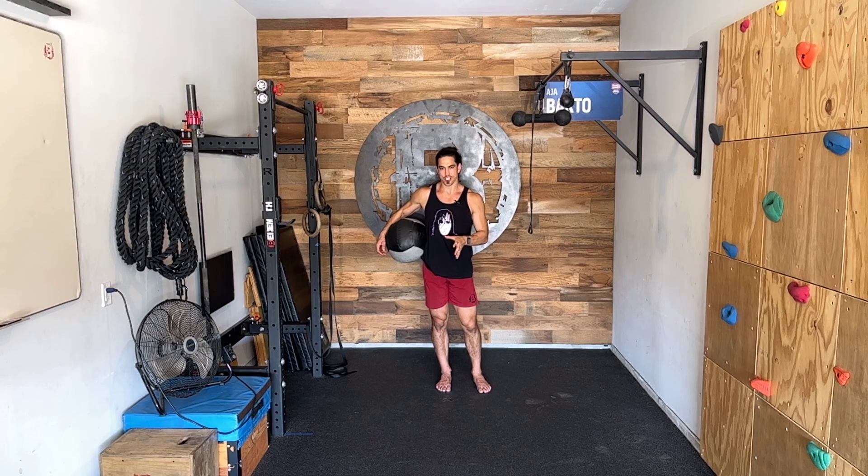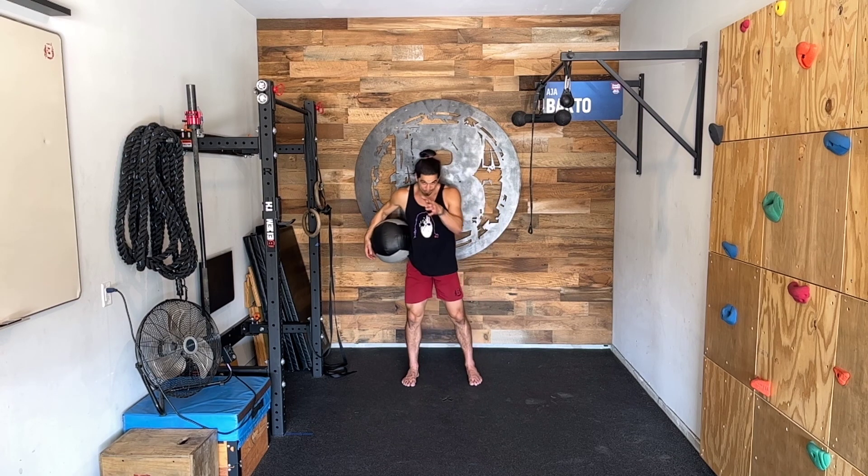You can make this movement more challenging by creating more distance between the partners and then obviously elevating the weight on the med ball. But in this case, we're going to be standing facing one another.